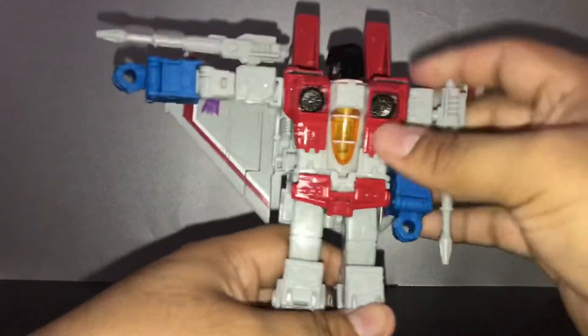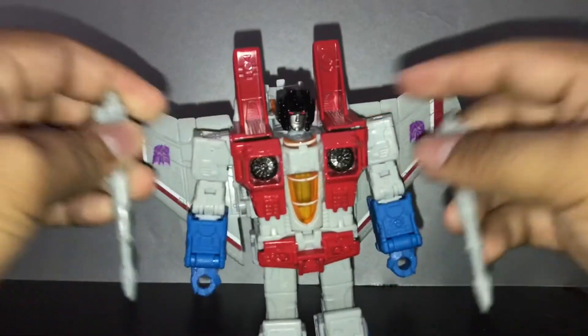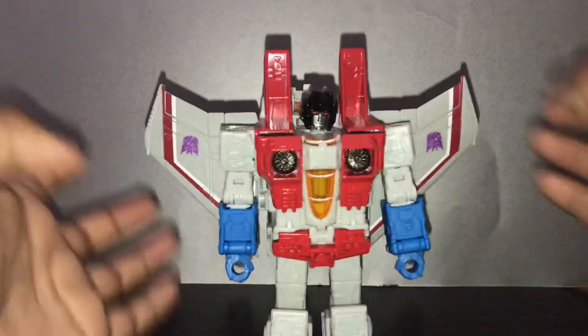Now, transformation. It's very simple and quite fun. Before you do the transformation, you're gonna have to remove these two weapons first, because they kind of block some parts of the transformation.